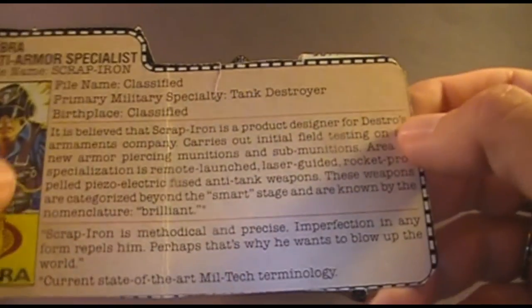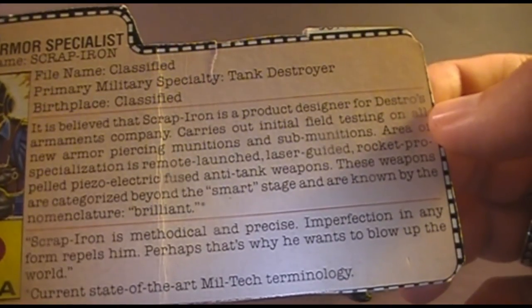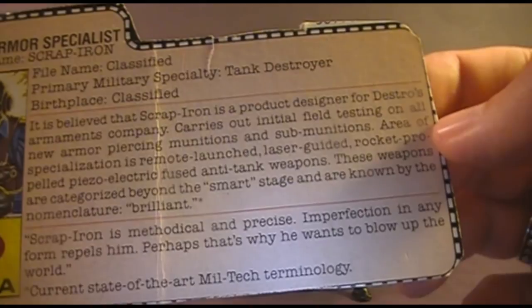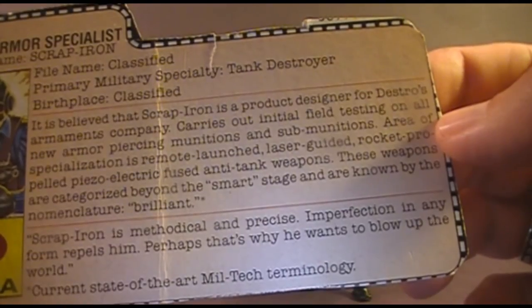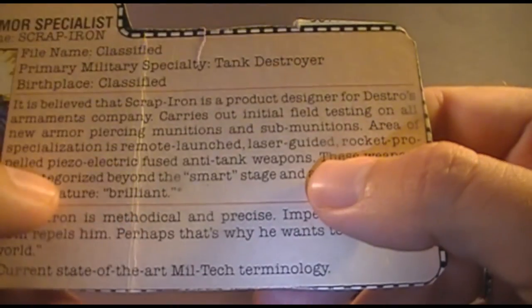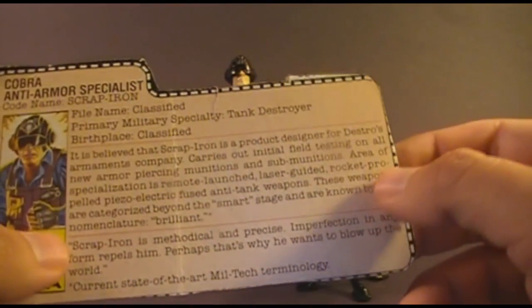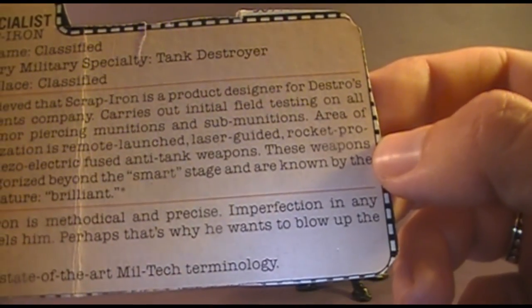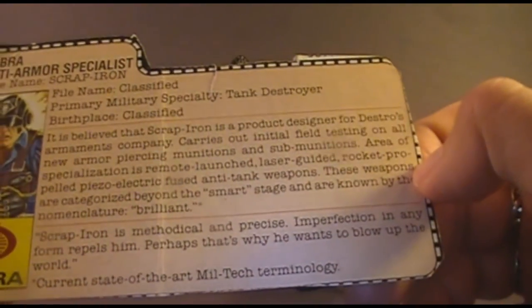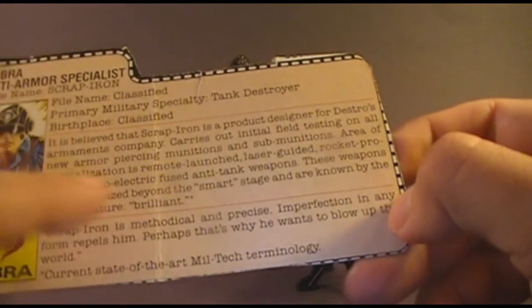The file card says it is believed that Scrap Iron is a product designer for Destro's armaments company, carrying out initial field testing on all new armor-piercing munitions and submunitions. His area of specialization is remote-launched, laser-guided, rocket-propelled, piezoelectric-fused anti-tank weapons — quite a mouthful. I looked up piezoelectric: piezoelectricity is essentially electricity that results from pressure, though I still have no idea how it applies to anti-tank weapons. The card continues: these weapons are categorized beyond the smart stage and known by the nomenclature 'Brilliant' — with a footnote clarifying that's current state-of-the-art miltech terminology, just in case you thought brilliant meant, you know, just brilliant.